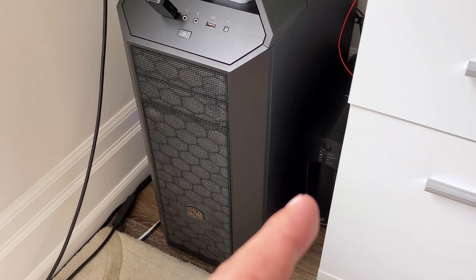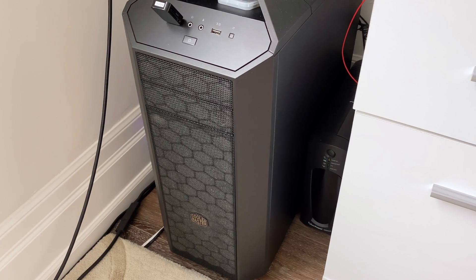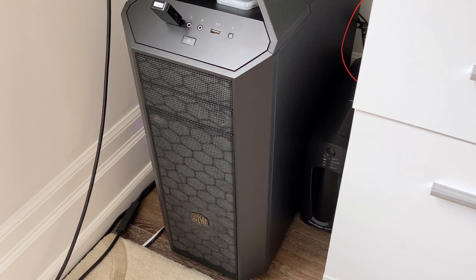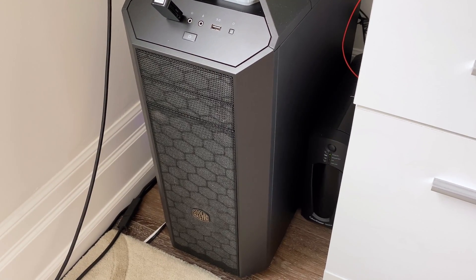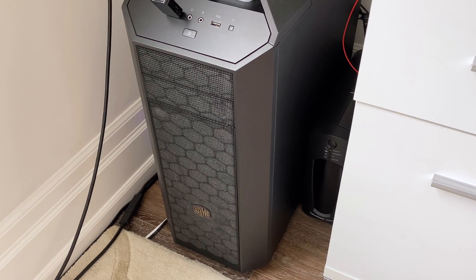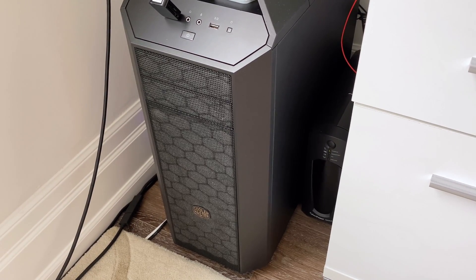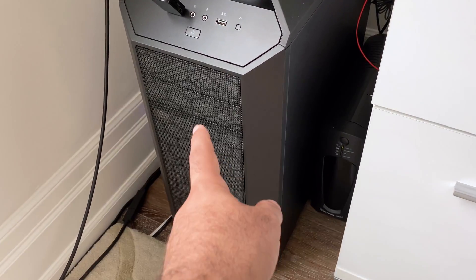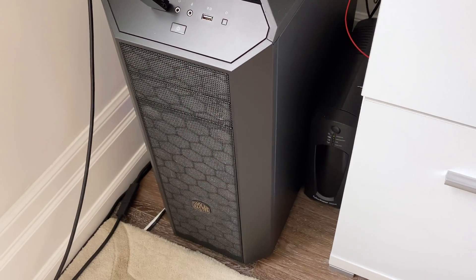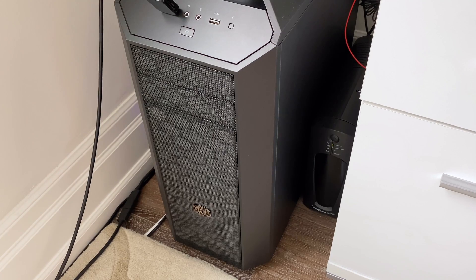I want to change the UPS on my main gaming slash mining computer. Now that I'm doing mining on this computer, this UPS no longer cuts it. This UPS here is a CyberPower 1500. It's a pretty good UPS, but it's 10 to 15 years old and it just doesn't cut it anymore. I usually vacuum it every week, so you can see it's a dusty boy. Let's start changing it over and see what happens.